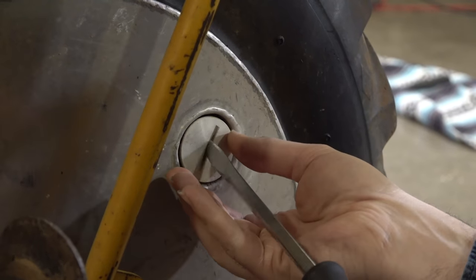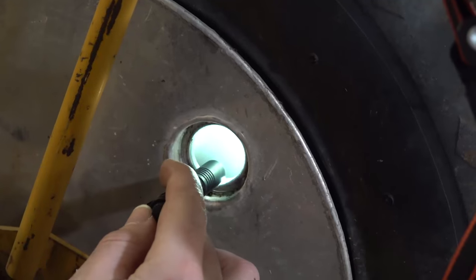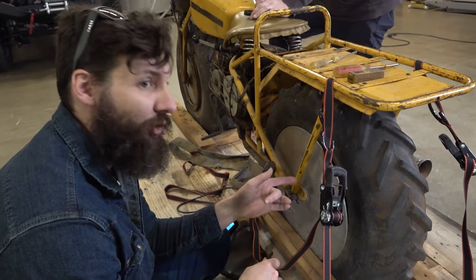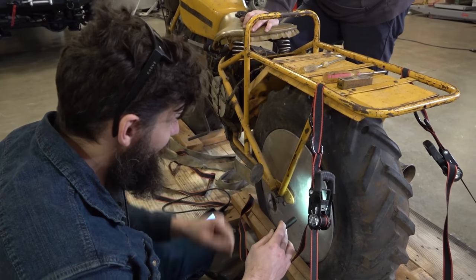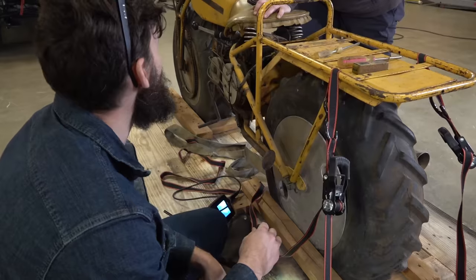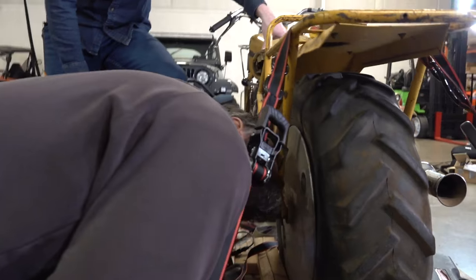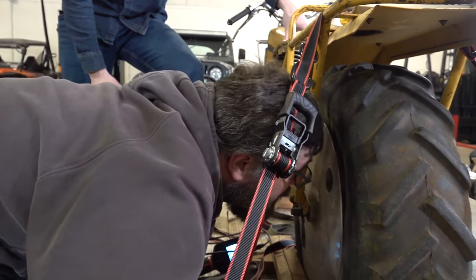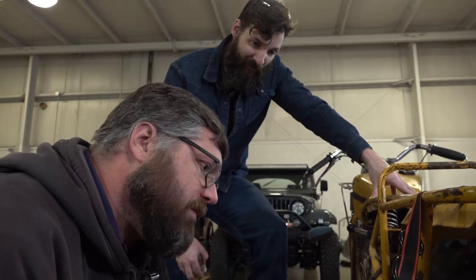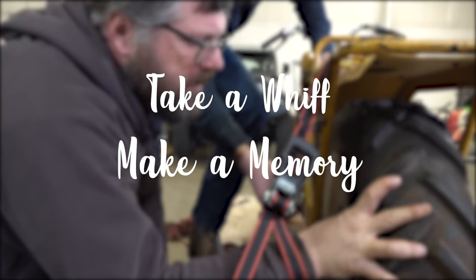This is where you can store fuel — it's a big old hollow cavity. I don't know how they plan for you to get the fluid out and into your gas tank, but I bet you could fit a couple gallons in there. Same thing with the front. It's a nice smell — they say the sense most directly connected with memory is smell, and one of the best things about these old motorcycles is the smell. Take a whiff, make a memory.